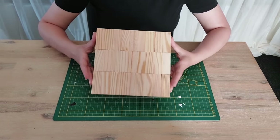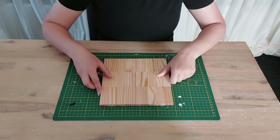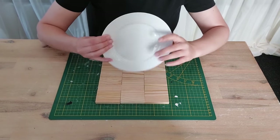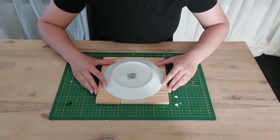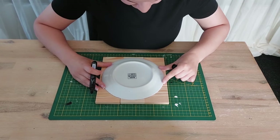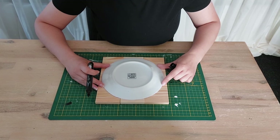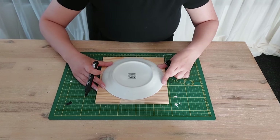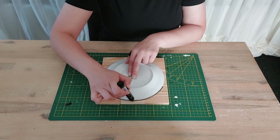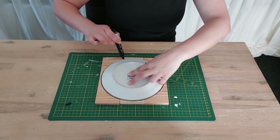Back again the next day — the pieces have been glued together into one solid wooden base. Now I want to draw a circle, so I use an old plate turned upside down as a guide. I find the center, then draw a circle around the plate with a marker.